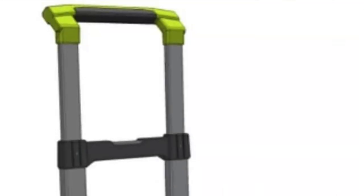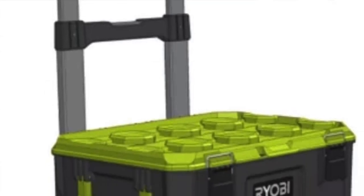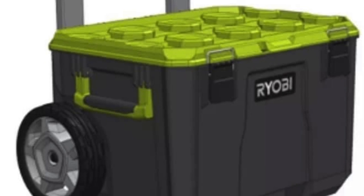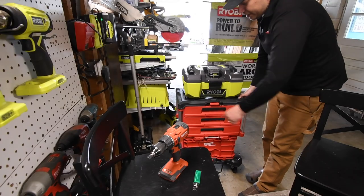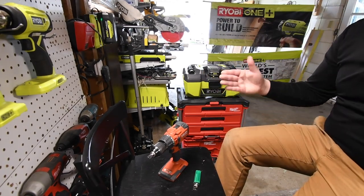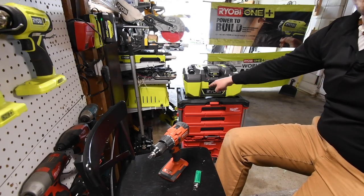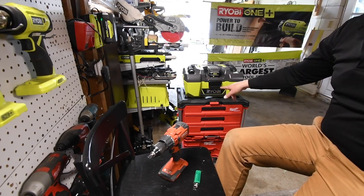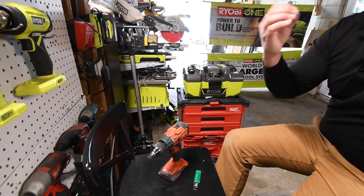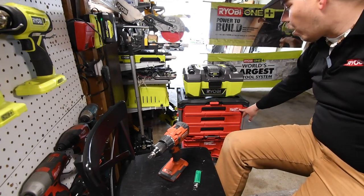This unit does look like the Milwaukee Packout bottom unit, and of course it's by the same company, TTI. But I strongly believe Ryobi should make this — they really need to make this. As you can see how I have this right now, I'm actually going to take a couple of cleats off and drill them into this Ryobi vacuum so this actually locks into place. A green and black unit stacked on each other would look awesome with Ryobi all over it, just like Milwaukee has it.